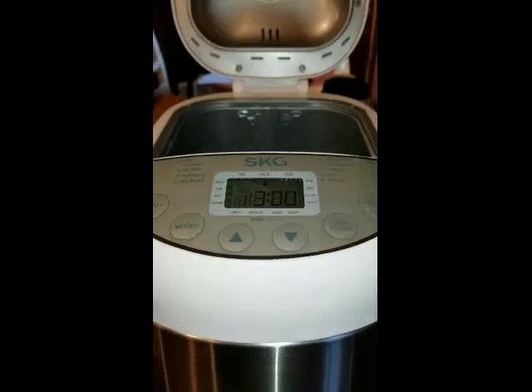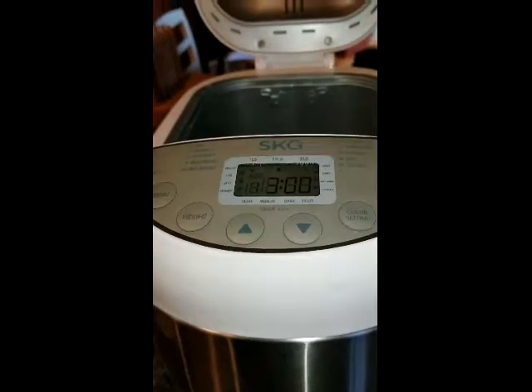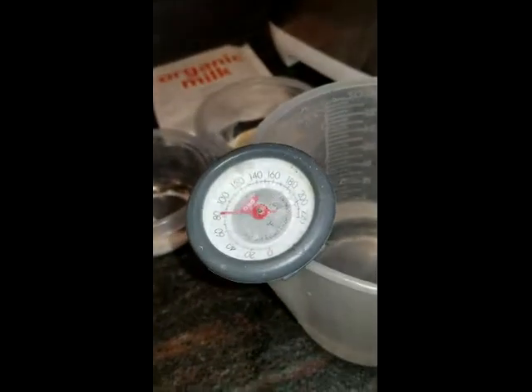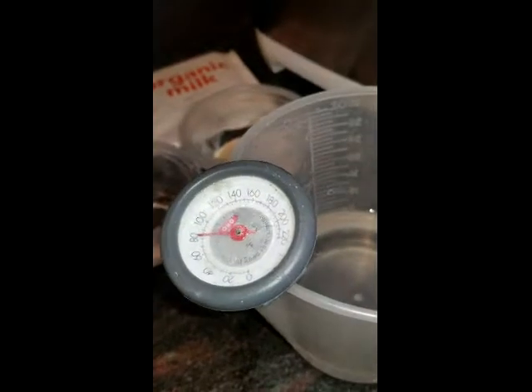This is the requested video of my using the SKG bread machine. First ingredient is water at more than room temperature because my house is 67 degrees, so this is 80 plus.